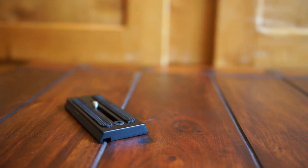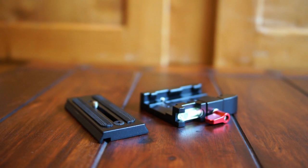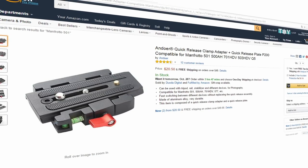Hello everyone! In this video I would like to show you the quick release plate I'm using with my Xium crane gimbal. I got it for 20 bucks on Amazon.